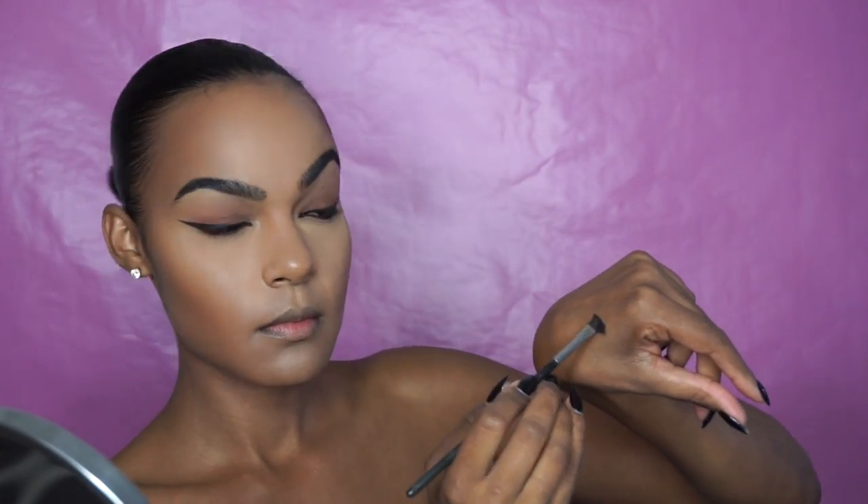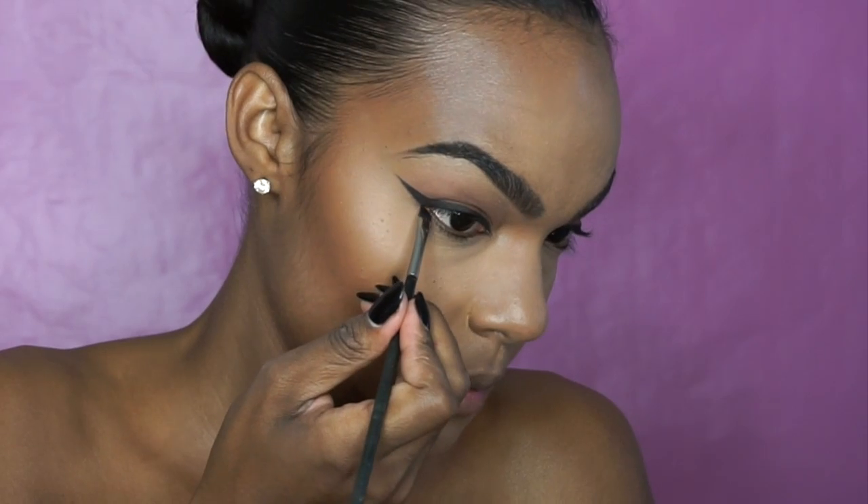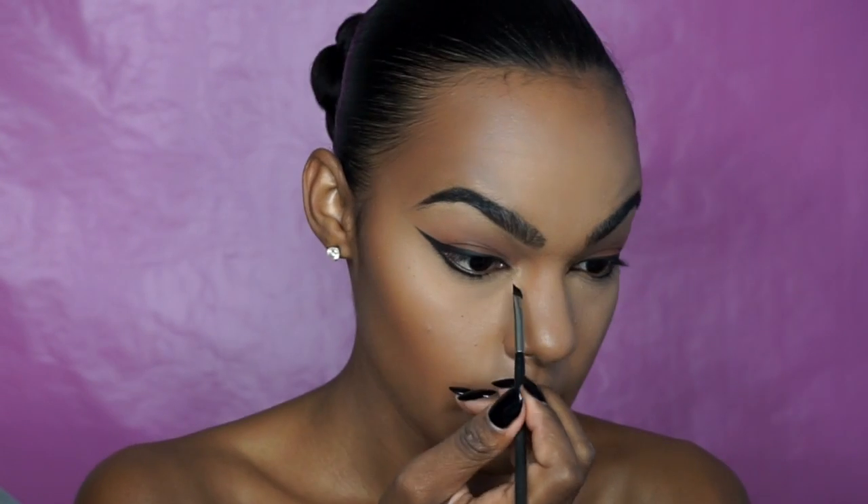Here's a little tip for getting sharp lines with gel liner. Once you've applied the product to the brush, gently press both sides of the brush against the back of your hand. This is going to squeeze the bristles together and create a defined line. Line the outside half of your lower lash line, then go back into the inside corner of your eye and extend the line down.